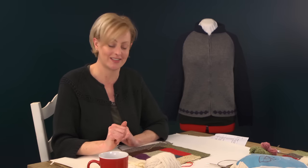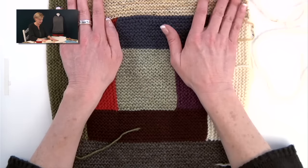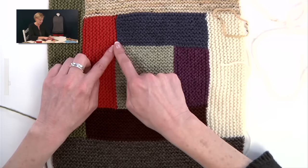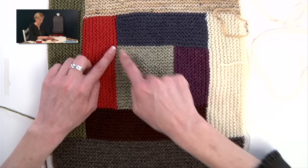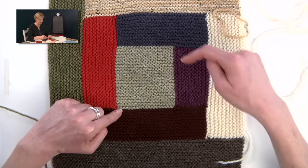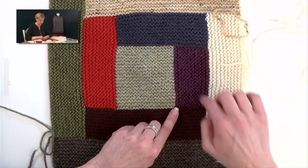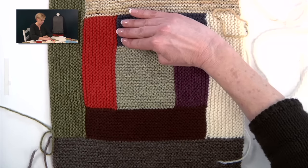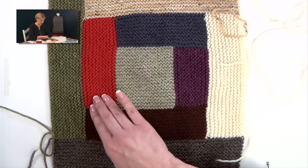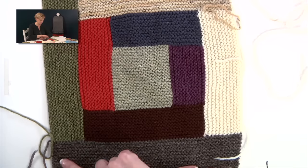Let's take a look at the construction. Here's a finished quilt block — unblocked, so it's a little lumpy and bumpy. We start with this center square: cast on 20 stitches, knit for 20 ridges, then bind off and knit the first strip. Bind off, knit the next strip — strips two, three, four, five, six, seven, and eight.